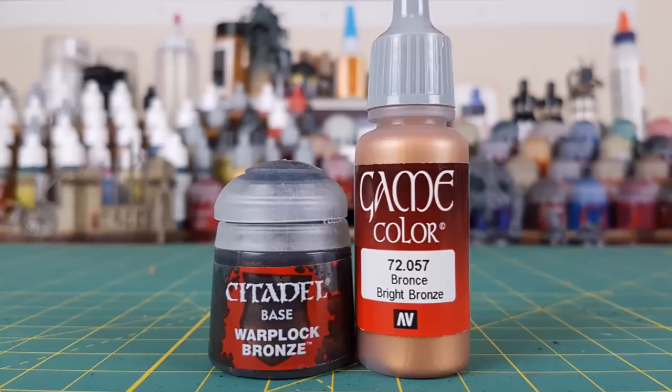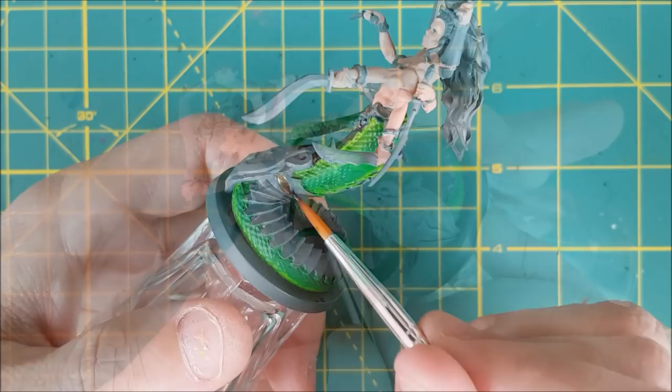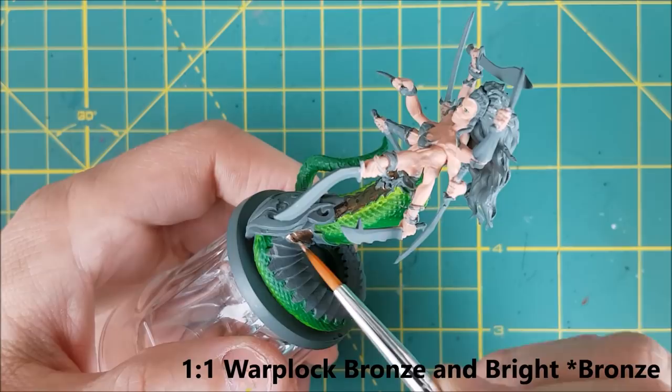Next I'm painting the scales in the front of the body. These are technically living scales, part of Liliark's body, but I thought it would be cool to make them look like armor that had been attached. So I'm painting these with a 50-50 mix of Warplock Bronze and Bright Brass. I'm also using this on all the metal plates along her back and tail.